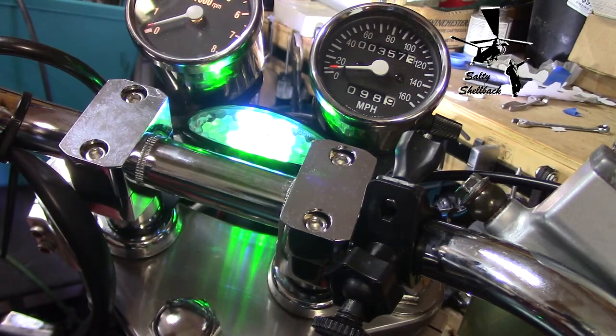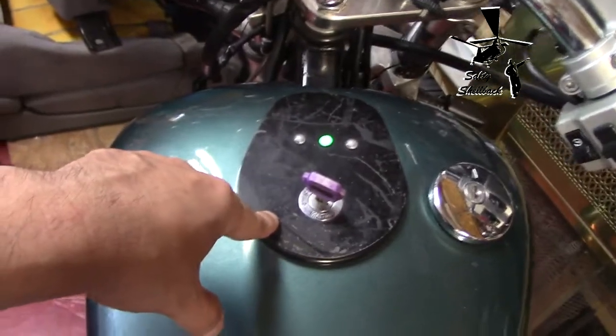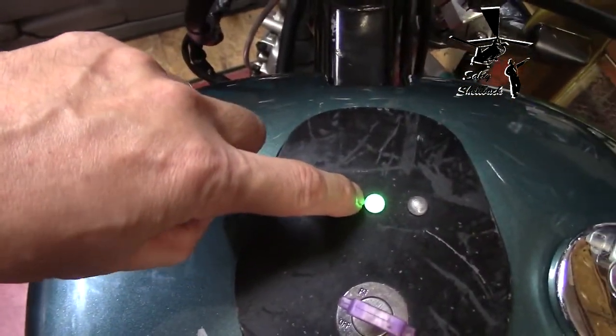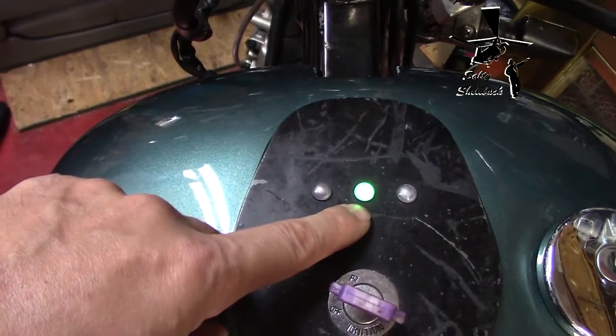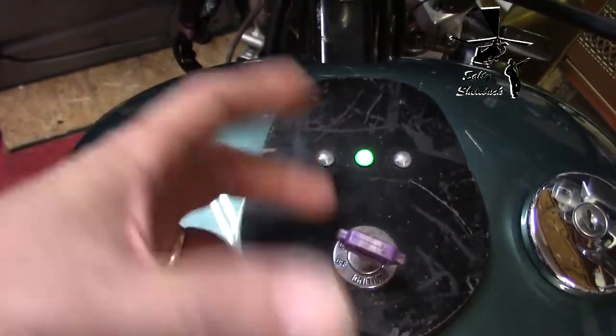That's definitely going to remind me that I am in neutral. Right now I've just got it hooked up to the running lights, and what I'm going to do is hook it up to the wire connected to the neutral gear indicator.